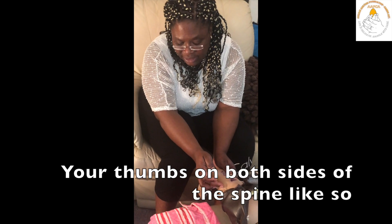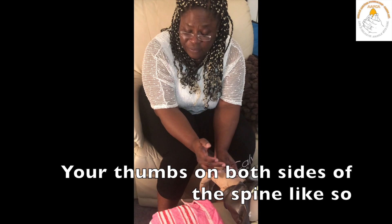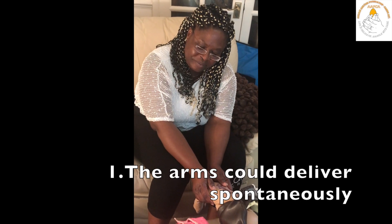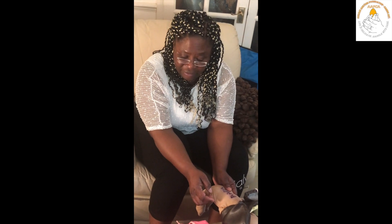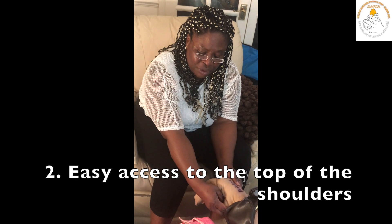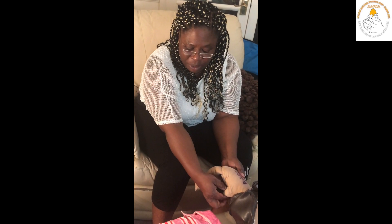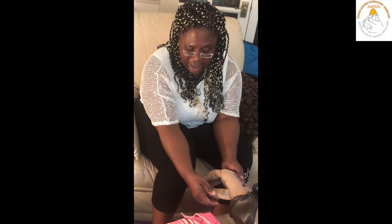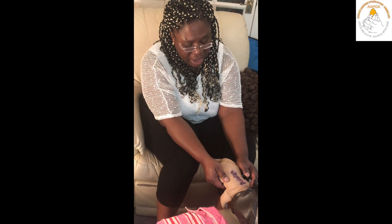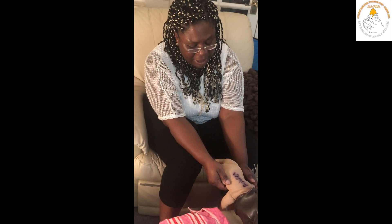When you get to the scapula, one of three things could happen. The arms could deliver spontaneously. If that doesn't happen, it could be that you have easy access to the top of the shoulders, and you are able to very gently sweep down each arm in front of the baby, with minimal support and movement of the baby.